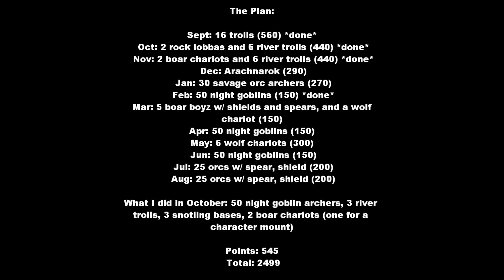Hello, this is Malorian and this is my hobby update for December 2012. For a painting update, looking here at the plan, I kept on attacking it. For this month the things I needed to still kill off was three river trolls and two of the board chariots, and then after that I just kind of kept on going.